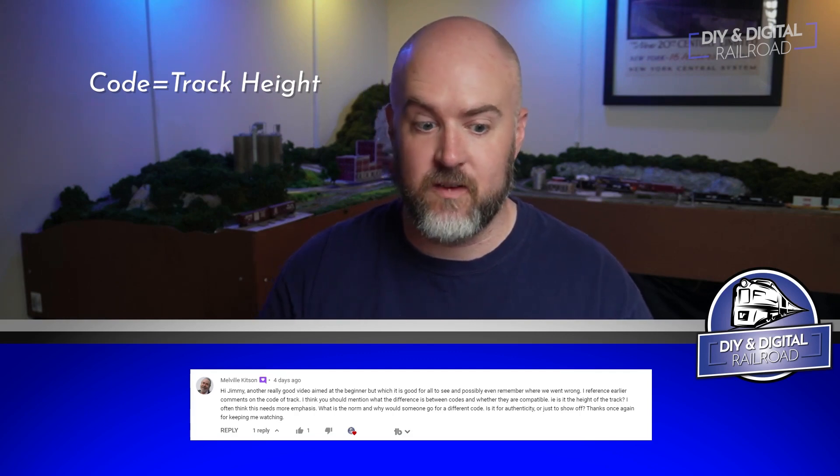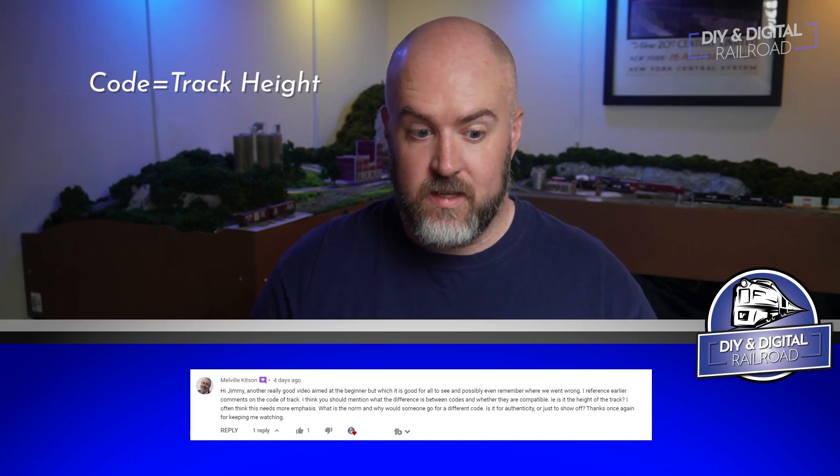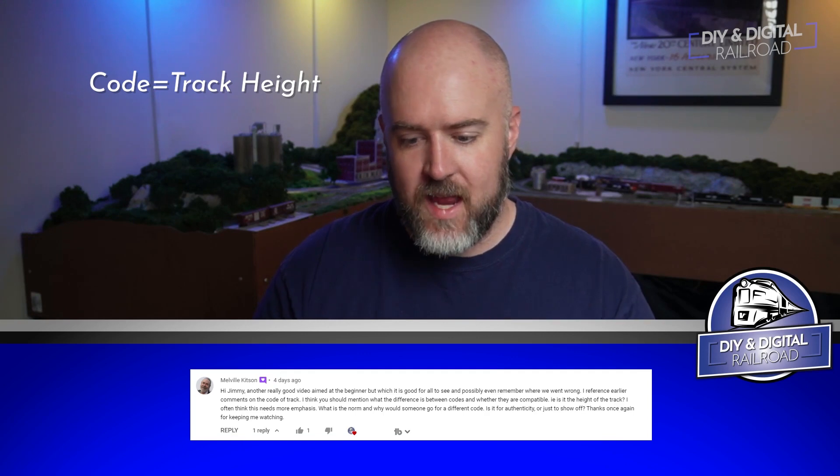Melville Kitson asks about the norm for different track codes — the height of track. In HO scale the two main ones are code 100 and code 83. Code 100 is probably the tallest rail you'll find in HO scale — it's taller than prototype and used a lot for starter sets and people just getting into the hobby, because taller rails give you less chance of derailment. For instance, Bachman EZ-Track is code 100. There are some really high-end model railroads that use code 100 as well.